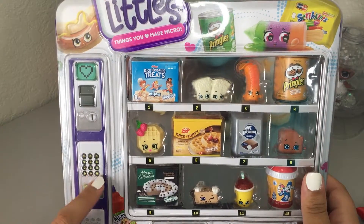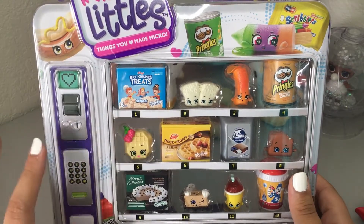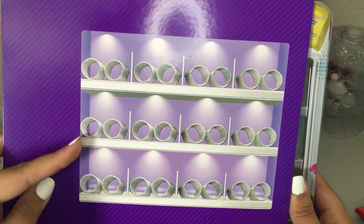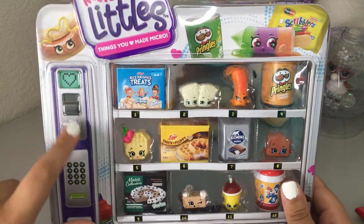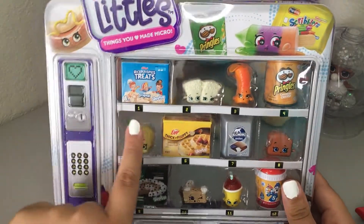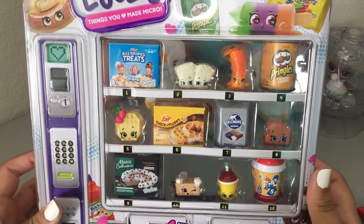So before I throw anything away, I really wanted to point this out because I think it's so cute. I didn't realize until I took off the back and saw these little springs that I realized it's supposed to be like a vending machine. I don't know how I didn't notice that, but here's like where you would put the money, the screen, the numbers where you would type what you want, and then literally there's numbers right there. So that's a really cute touch and we'll keep opening.